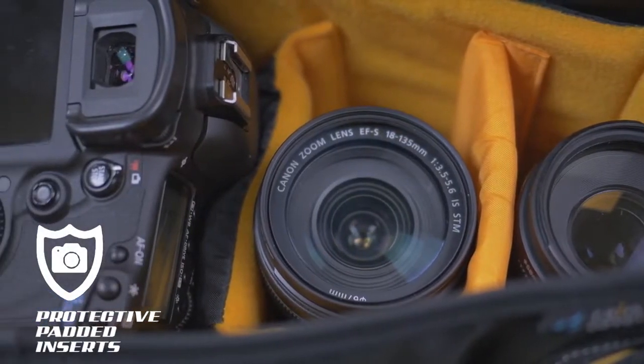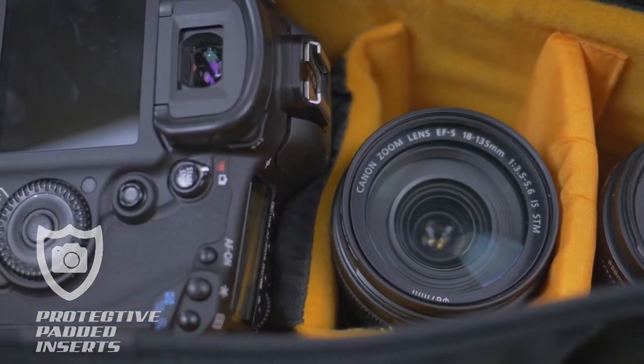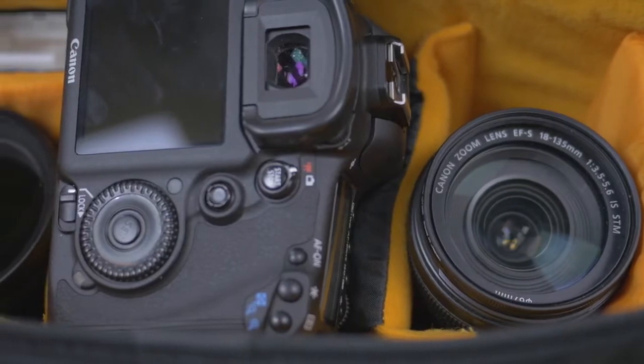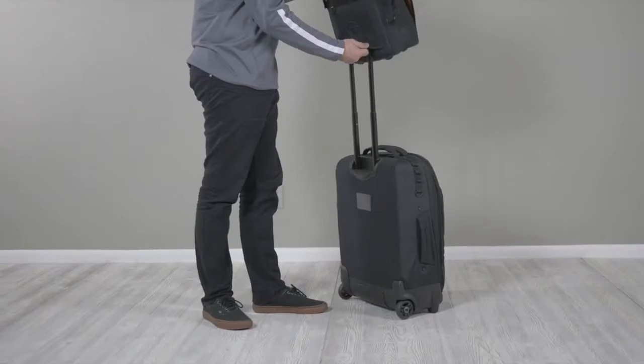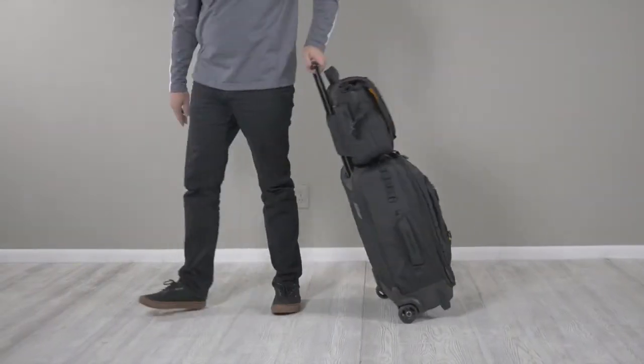Well padded, removable and configurable inserts help keep your camera gear safe and organized. AltaRise messenger bags feature a comfortable anti-slip shoulder strap and can connect to the handle of your luggage for easy traveling.